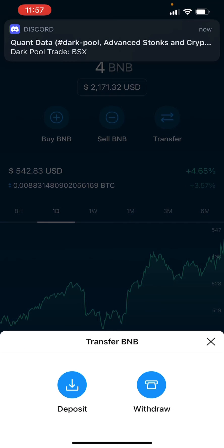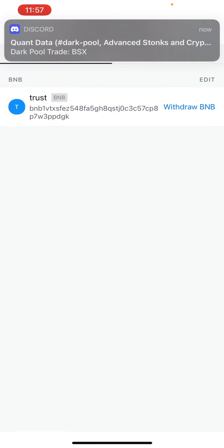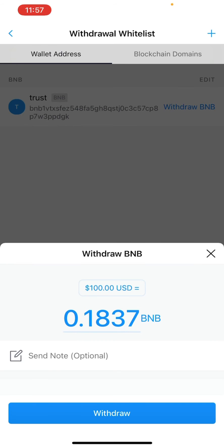So I'm going to transfer this. I'm going to withdraw. I'm going to go to external wallet. I have this here. I'm going to withdraw it. I'm actually going to withdraw all of it.